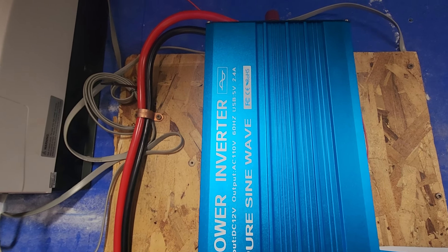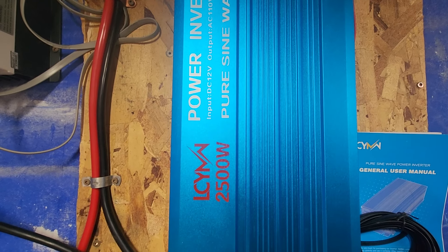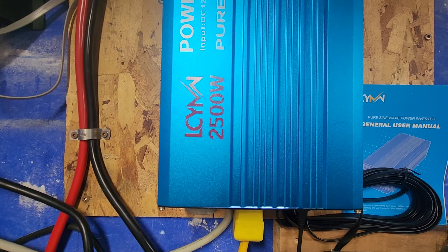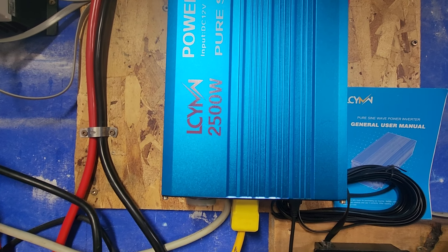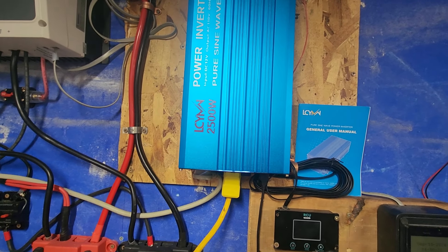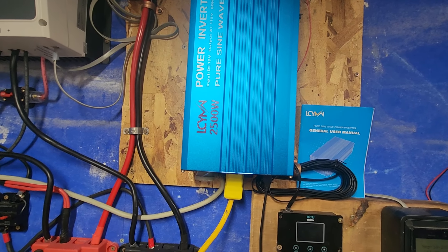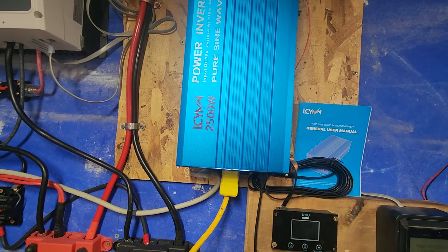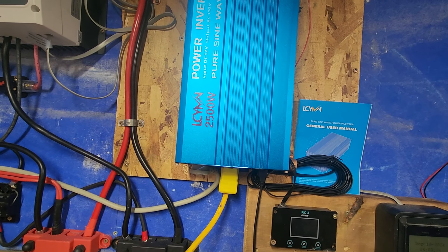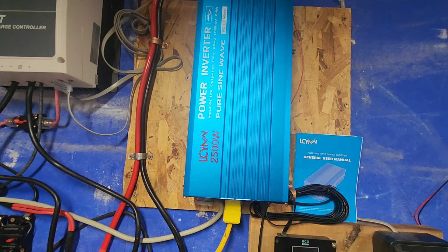I've had this inverter now for five months. It has not been turned off for a moment — it's been under constant use. Those of you who have seen my earlier videos on the channel know that I use this to keep a freezer upstairs going full time, and I also have my coffee maker plugged into it, as well as a four-slice toaster and a few other things like a vacuum sealer. All of it comes off of this power inverter full time since I've installed it.